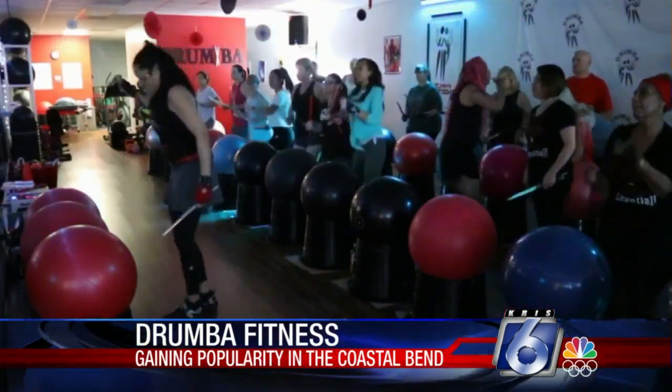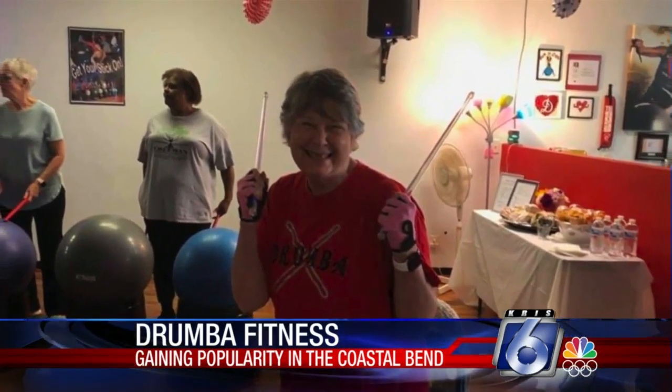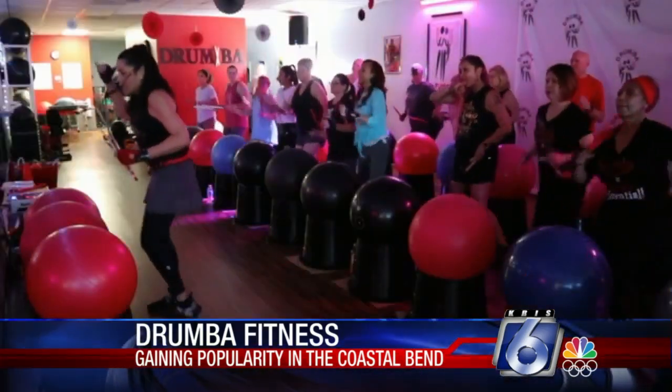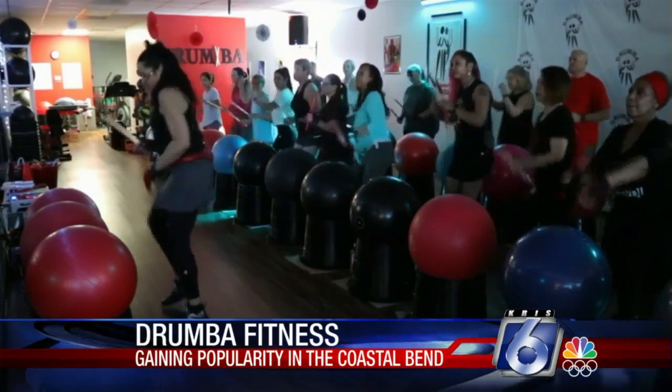Drumba Fitness is for all ages, but Scott says she's seeing a lot of senior citizens signing up. The senior population really, really loves it, and I think the reason that they have just embraced Drumba is because they can do it.